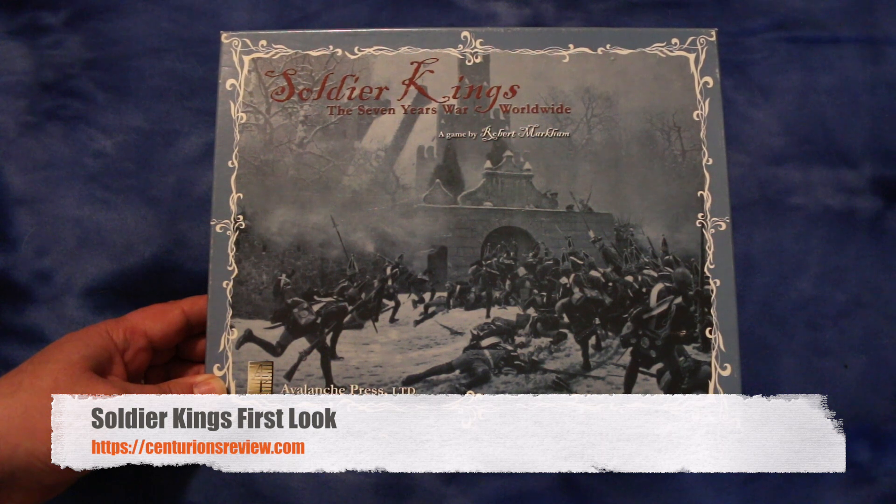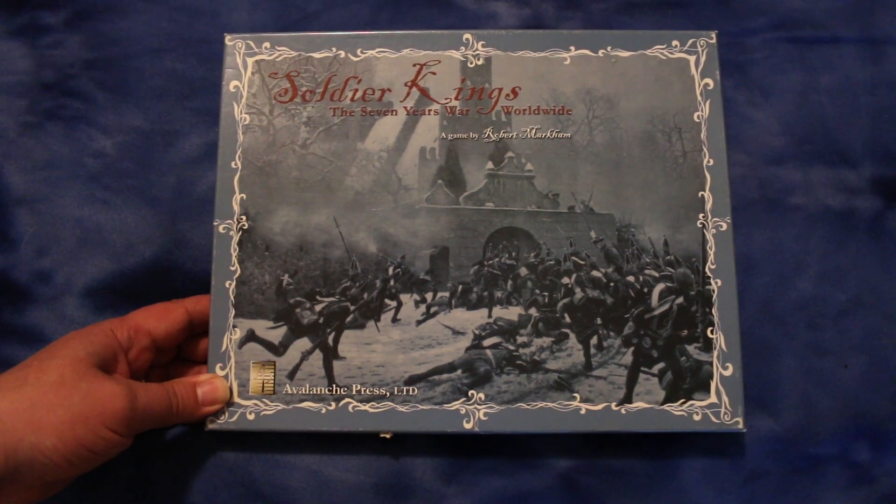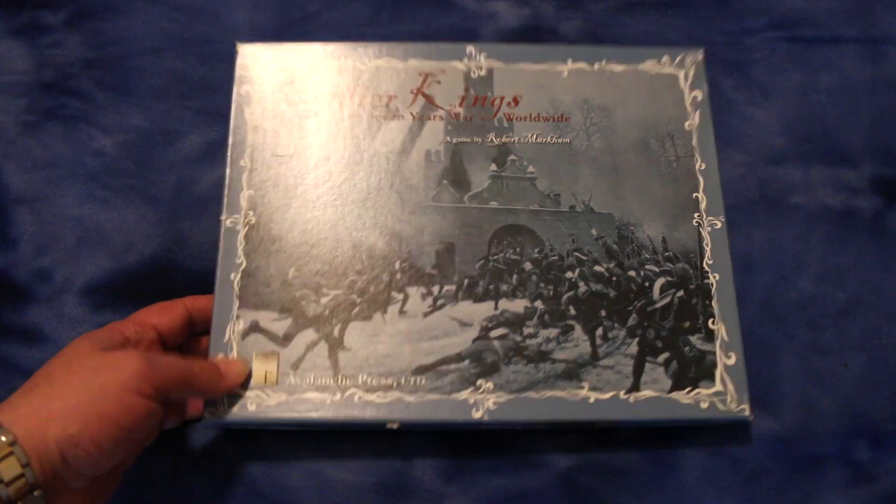Hey guys, Dave here. Welcome to the Centurion's Review, the punk rock band of war game review institutions. This is Soldier King's The Seven Years War Worldwide from Avalanche Press. I think I owned a copy of this before and didn't get a chance to play it, but I could have sworn the other copy I had years back had a different cover and a different size box. Anyhow, let's see what this is all about.